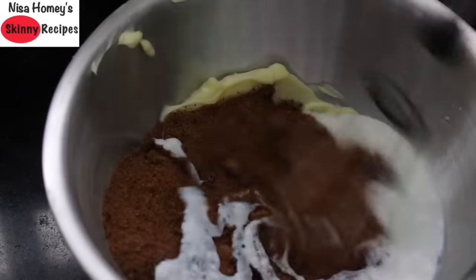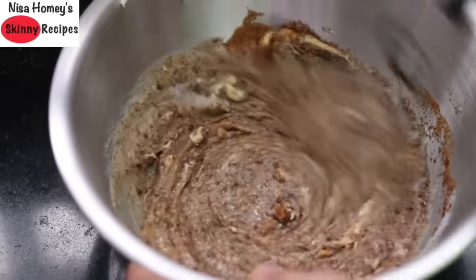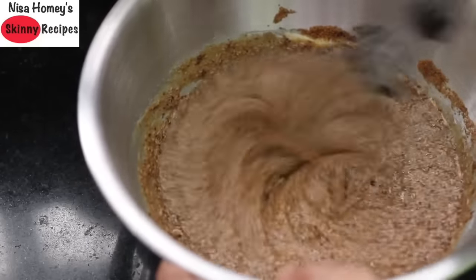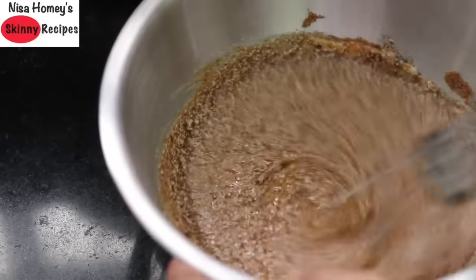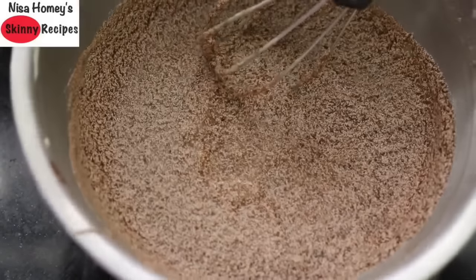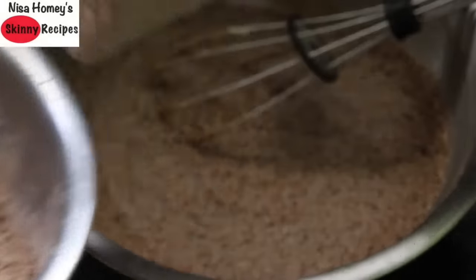Now I'm going to give this a mix. Instead of a whisk you can also use an egg beater, which is easier. Mix really well to make sure the jaggery is nicely incorporated into the butter and curd. Sometimes the mixture may curdle, as you can see now, but that does not matter.